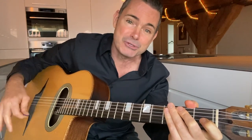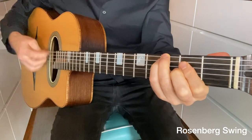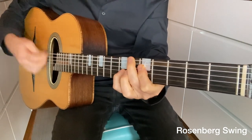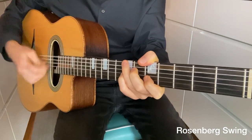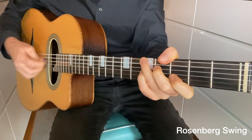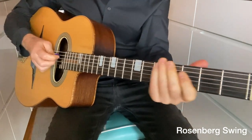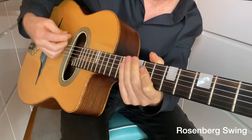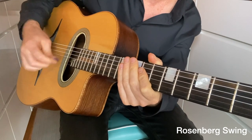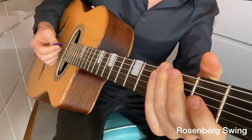The Rosenberg swing will utilize the up stroke in the right hand, and it's actually my favorite way to swing. So this is the Rosenberg swing — the rhythm which uses the up stroke. Instead of just going straight down strokes, we're going to add the up stroke, just like the ride cymbal on a jazz drum kit.